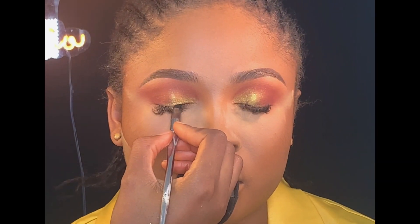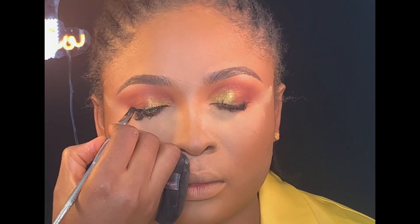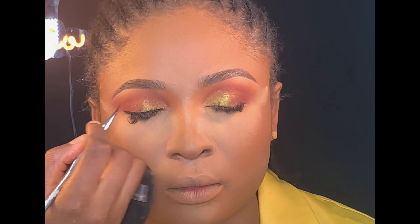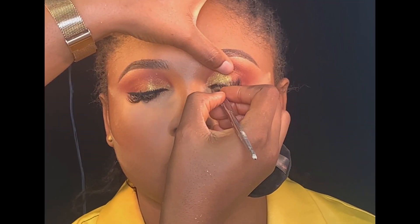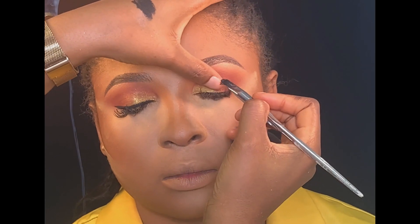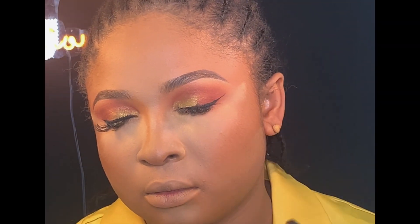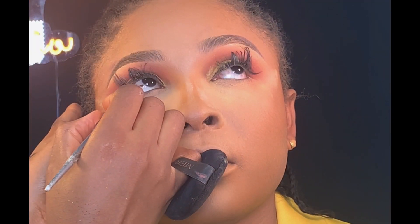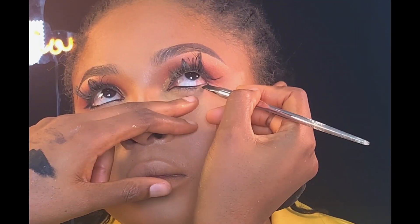Next, I'll be using my Carrot gel liner in black to line her upper lash line. I'll be using the same gel liner to line her lower lash line.